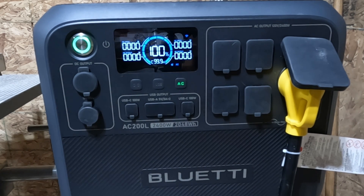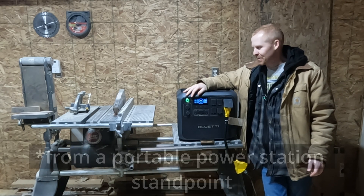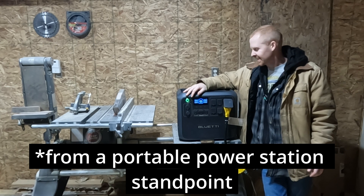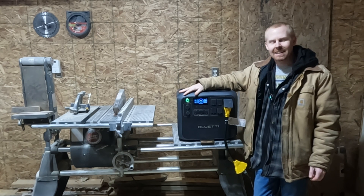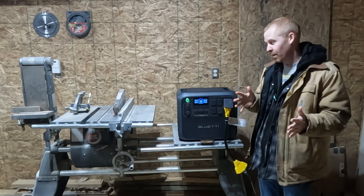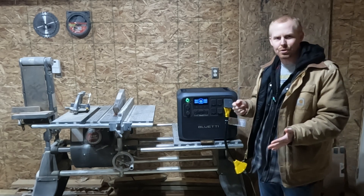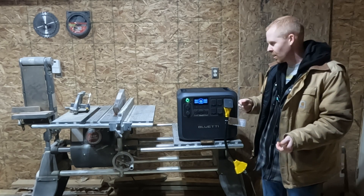It helps if I turn the AC on. Nope — powerlifting mode is only for resistive loads, not for inductive loads. So far, nothing has been up to the challenge of starting this ShopSmith saw. It's old and it's got a beefy motor in it. But the Blue Eddy AC200L has been the closest — we got a few revolutions, though it just could not maintain that high surge requirement. We saw almost 3,800 watts being pulled while trying to start it.